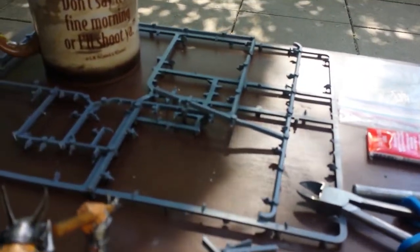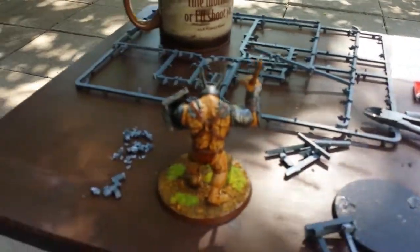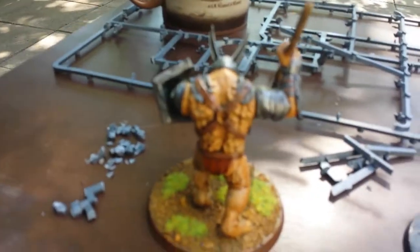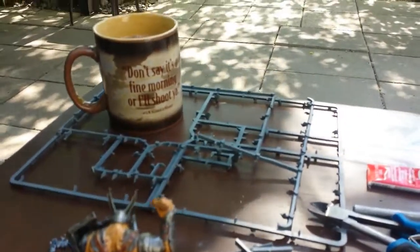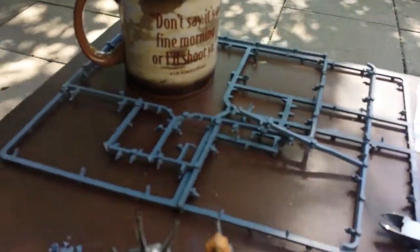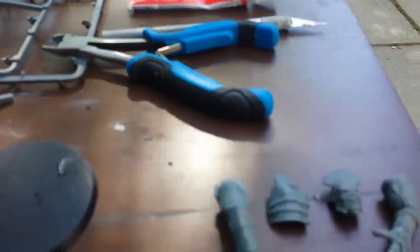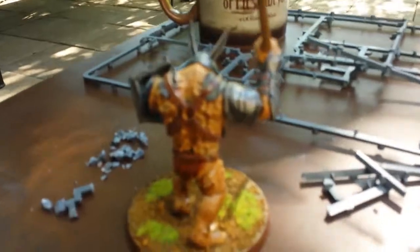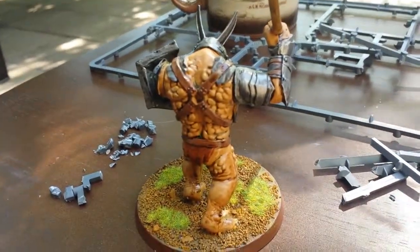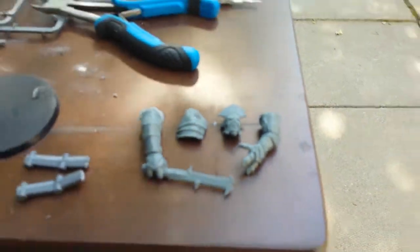I've been wanting to try doing some green stuff sculpting forever, because the results people get are amazing. I wanted to give it a try. I also have had this idea in my mind for a long time — I have my Isengard troll here, and it comes with a lot of extra pieces, so I've got these pieces here ready to go.